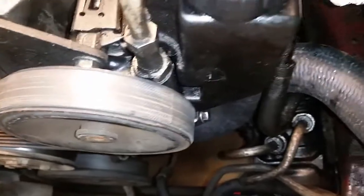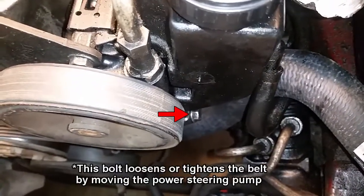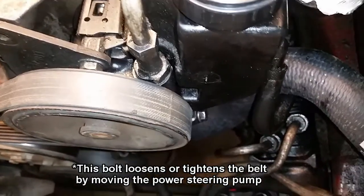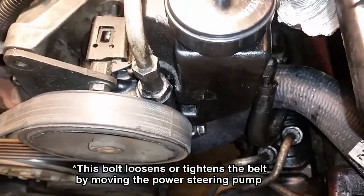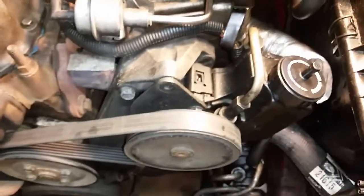At that point you can use the screw down at the bottom here to loosen or tension the belt. This moves the power steering pump back and forth, and that allows you to get the belt on or off. If you turn it counter-clockwise it'll loosen the belt; if you turn it clockwise it will tighten it. I've got mine just loose enough where I can go ahead and easily remove it now.